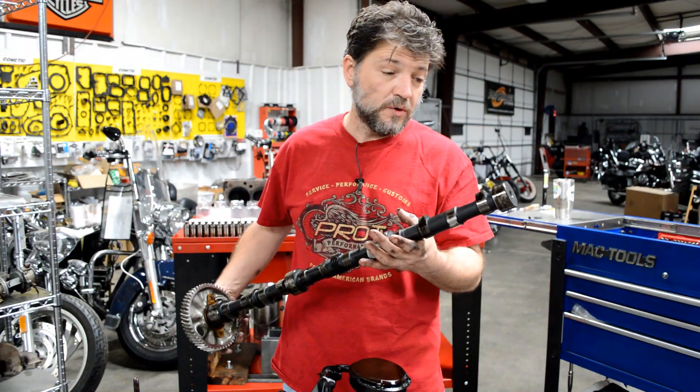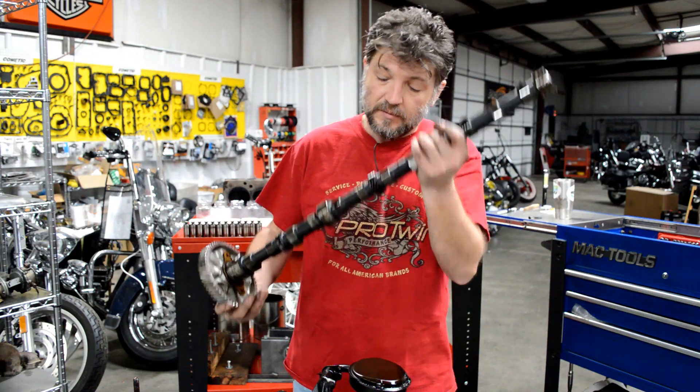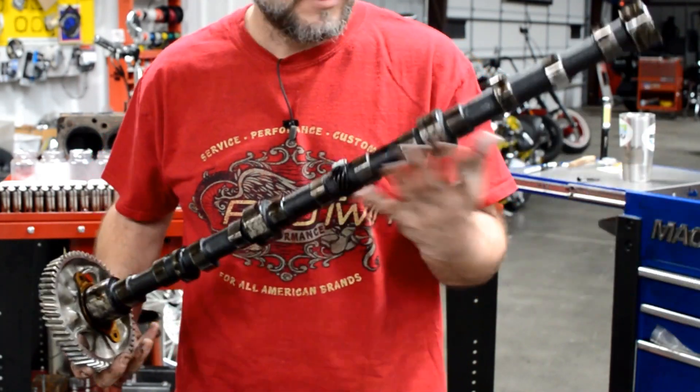We've got the camshaft pulled. The lobes look great — don't see any irregular wear on them. The top of the lobes look good too, don't see anything crazy. The cam bearings look pretty good as well.